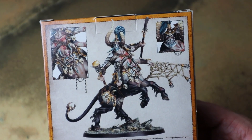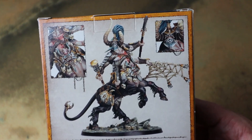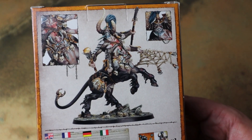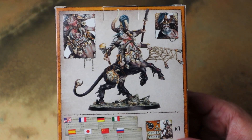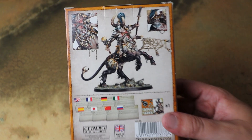We have seen this spoiled a little bit in the leaks of the Slaves to Darkness book — obviously this thing has a profile in there. He looks really cool and I'm looking forward to seeing what he does in games of Warcry. Warcry is really nice for Chaos players because you get a lot of love, but I'm hoping this season we see some non-Chaos stuff as well.